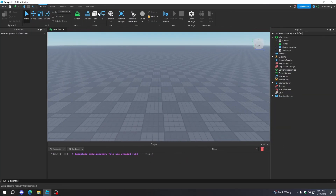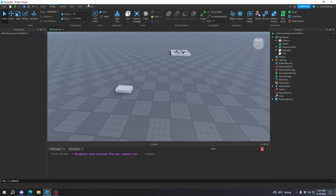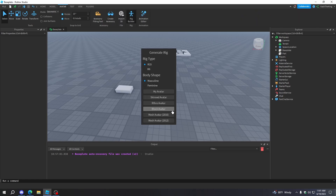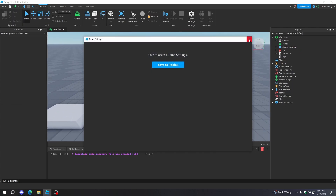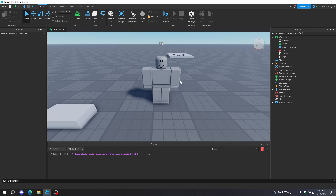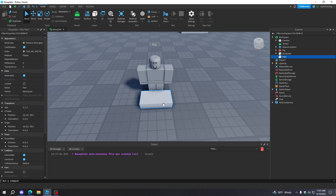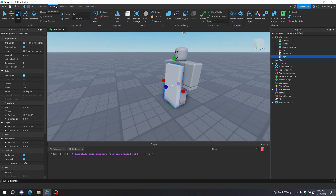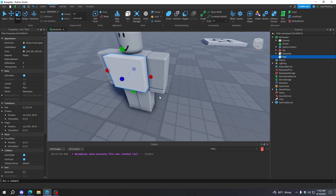First things first, you actually need something to wear, and I'm going to create a vest. But before we actually create the vest, we want to scale it to a rig. So I'm going to be using an R15 block rig — it's basically just like the normal character. And if you want to use anything else, you can just change the avatar type and rig and build it too.